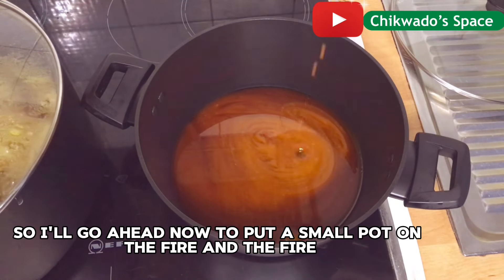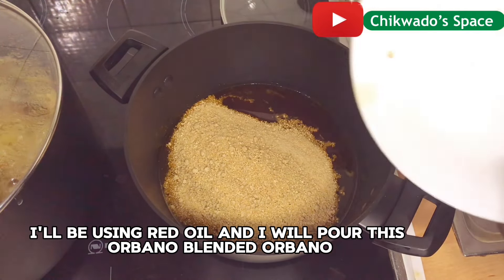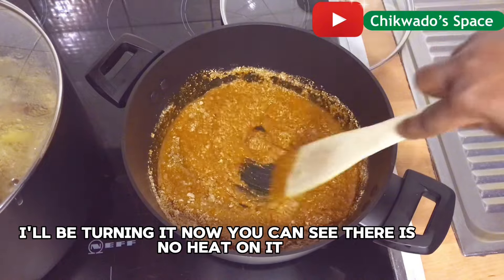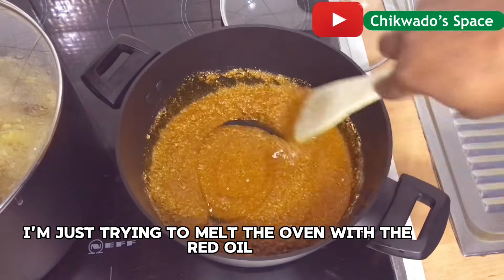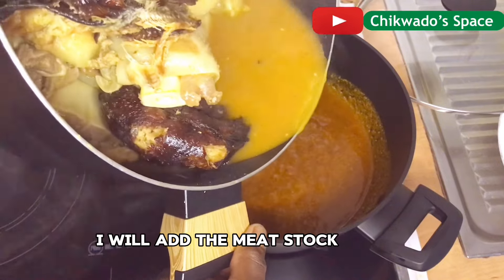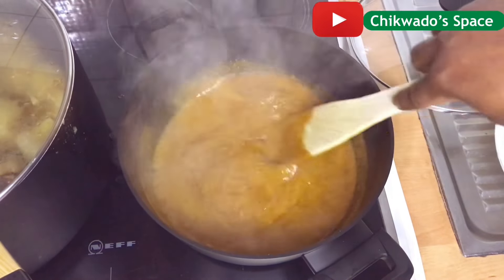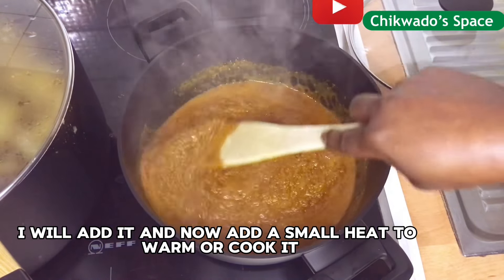I will go ahead now to put a small pot on the fire and add my red oil. I will pour this blended obono and turn it — there is no heat on it yet. I am just trying to melt the obono with the red oil. Then I will add the stock water from the chicken and everything, and add a small heat to warm and cook it.